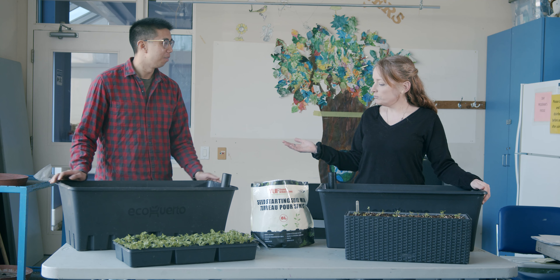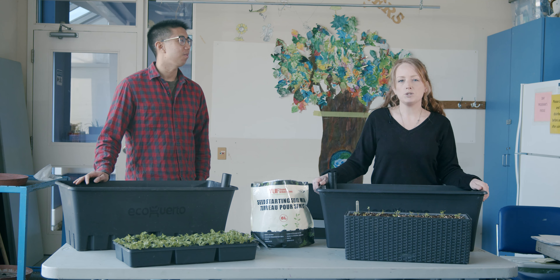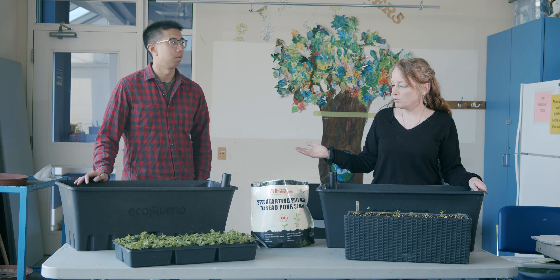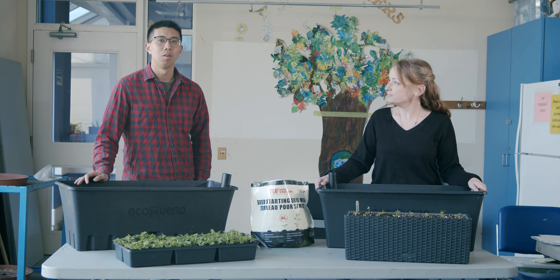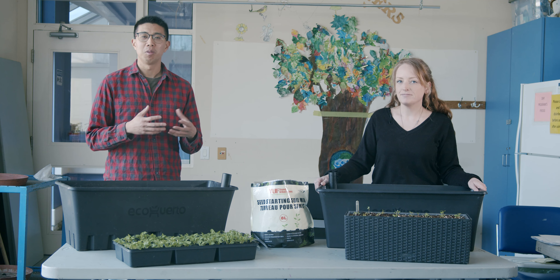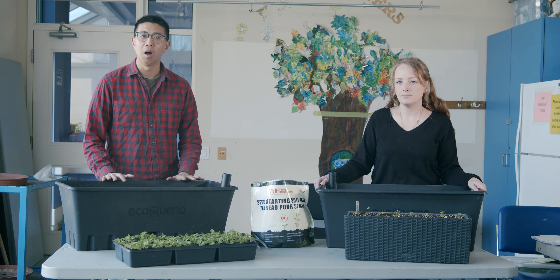Hi everyone, and welcome to Community Gardening with Rena. Today we have a special guest with us, Chris Wang from Young Urban Farmers. We're going to go over what we've learned so far — we have our containers full of soil and ready to be planted. Today Chris is going to show us what to do with those containers and what's next.